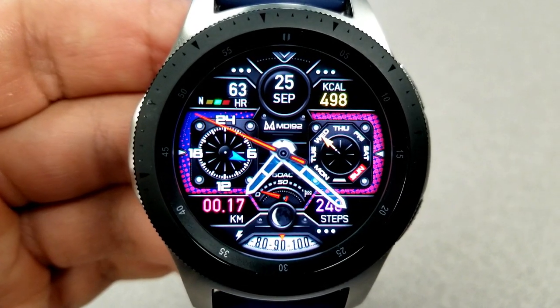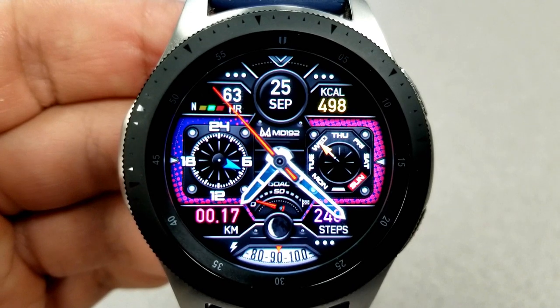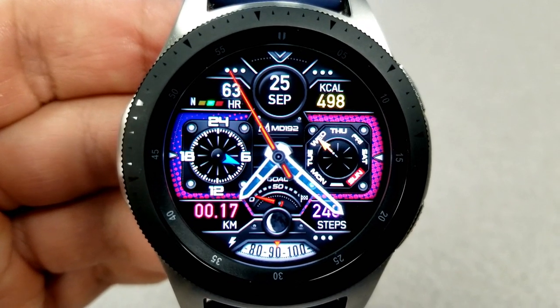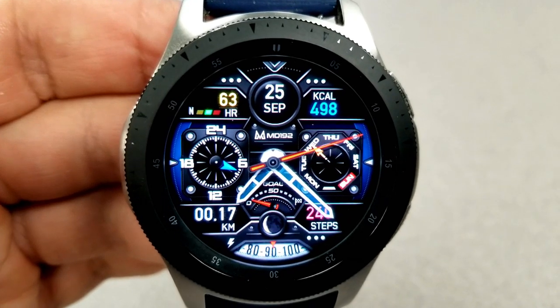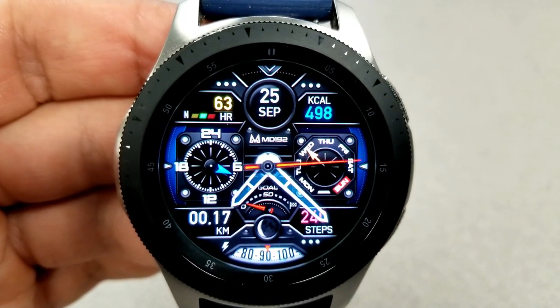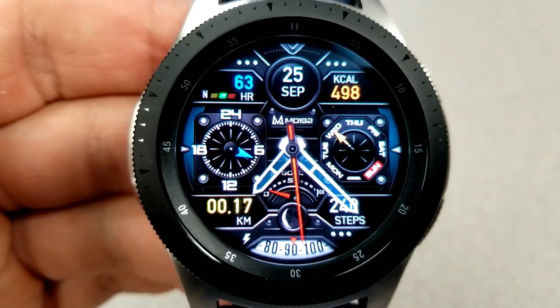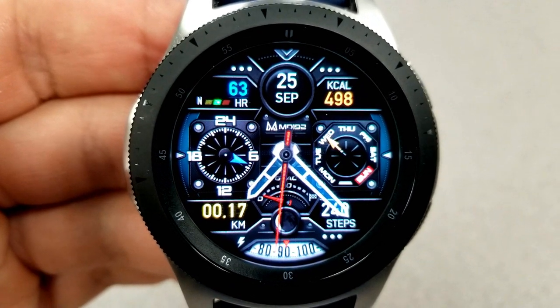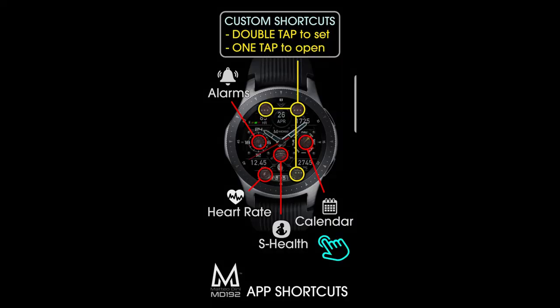At the bottom of the face you can change the text for your distance on the left and your total steps count on the right. You also have a 24-hour analog clock in the dial to the left, a day indicator shown in the dial on the right, and at the bottom there's a moon phase as well as a step goal. Finally, this one comes pre-loaded with seven different app shortcuts — four assigned to fixed apps and the other three are customizable.